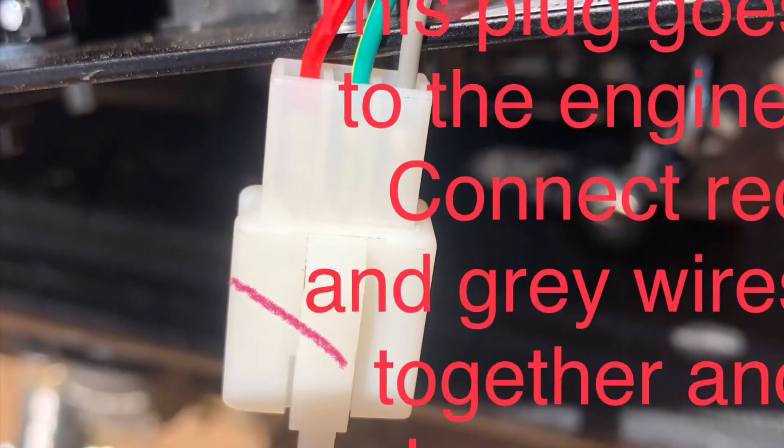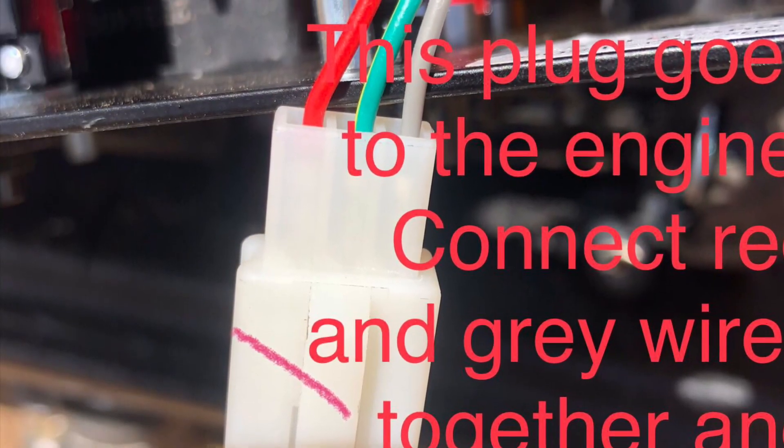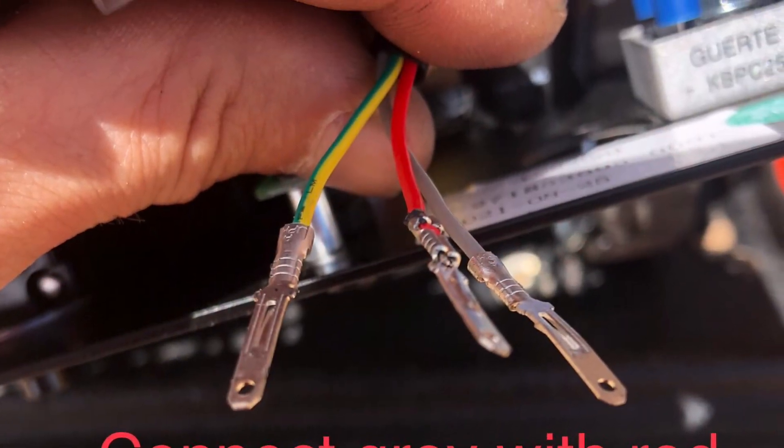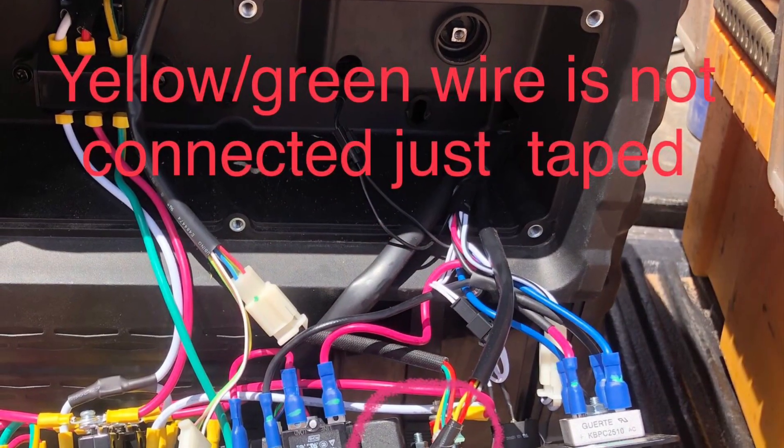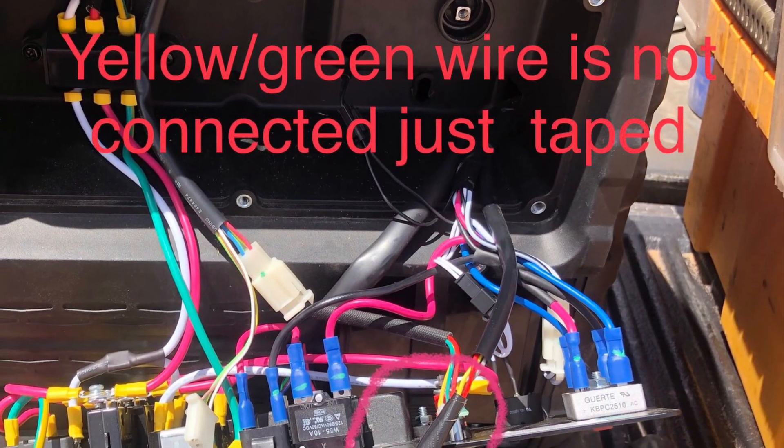You can see the plug — connect the red and gray wires together, and leave the yellow wire in there. Just tape everything together so the yellow doesn't short on anything. And that's it. That's the plug that goes to the engine.